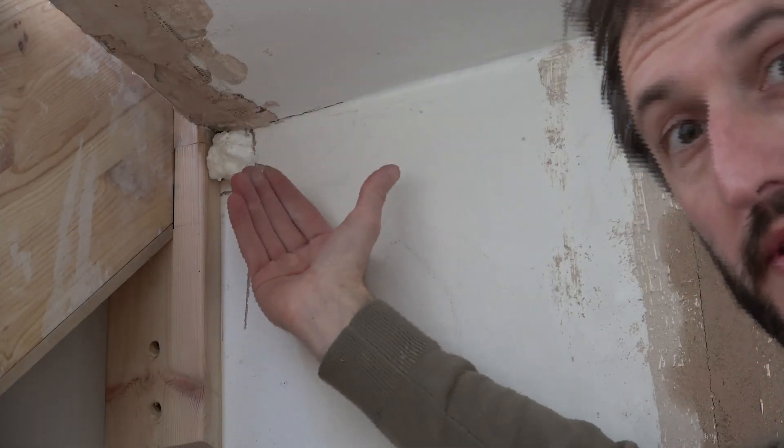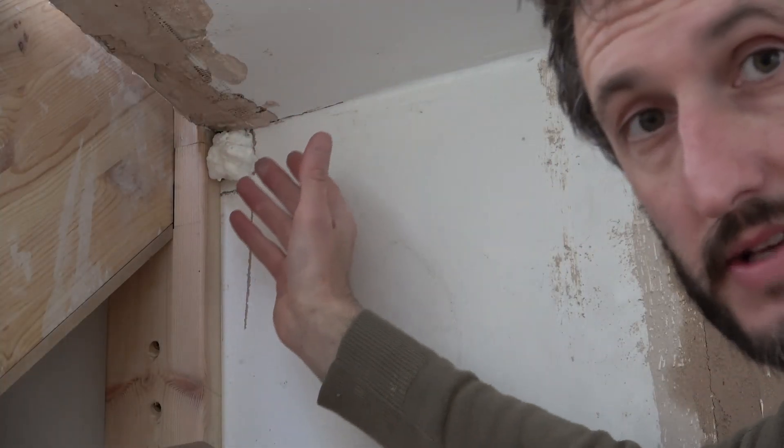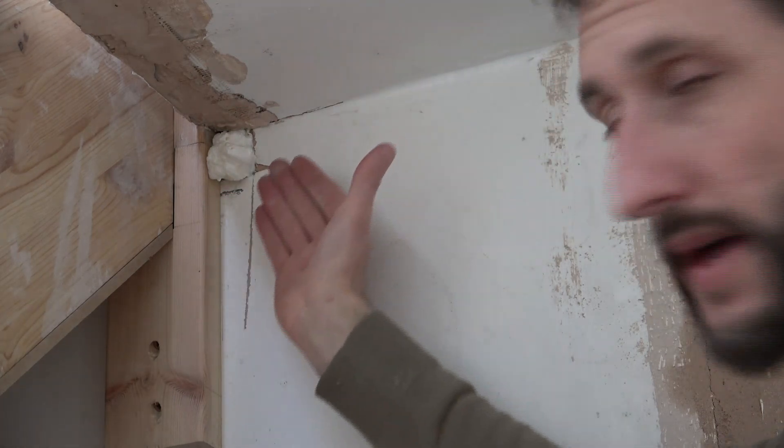As you can see, I've put enough foam in and it's expanding out. That might look a bit of a mess at the moment, but as long as we don't play with it now we'll be able to trim that off.